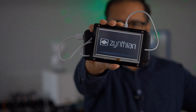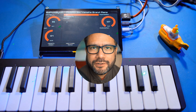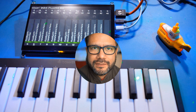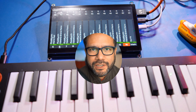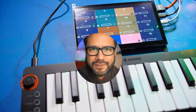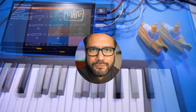Zynthian is a Linux-based groovebox which allows you to create music on the fly using several plugins and a sequencer. There's a retail version of Zynthian that you can buy on the project's webpage, and I strongly recommend you do that if you want to support the developers. Besides being its own sound source, Zynthian can also control your external hardware synth setup.